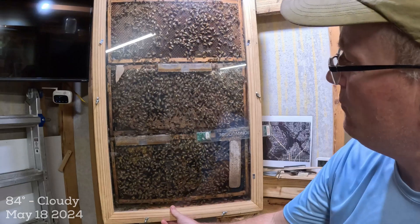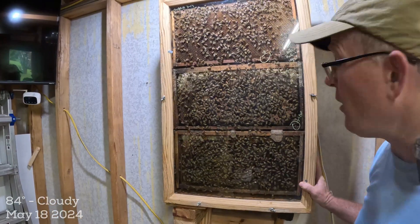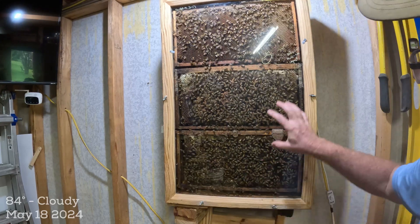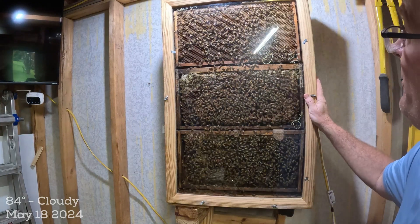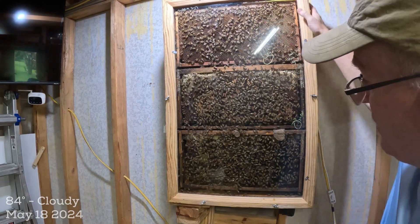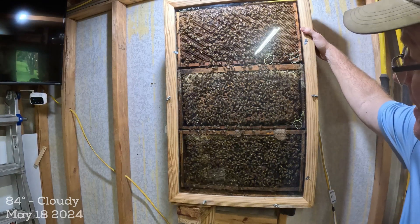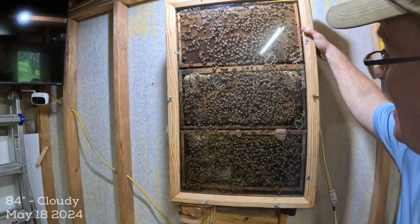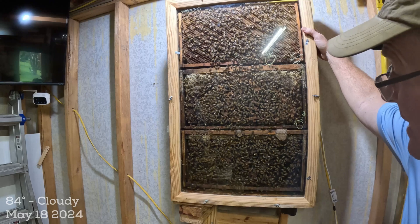They've moved up in here because we have a flow on, and this is all nectar storage up top — the normal setup for a hive. Lots of pollen coming in down here, the entrance is here, and you can see a lot of activity with the bees coming and going. It's really great to see how a hive can be so resilient and come back from such a small cluster. The same mirror image on this side: lots of pollen in the lower section, brood at larval and capped stages, and a nice layer of nectar collection up top. I like to show this because this is really what's going on inside our apiary.